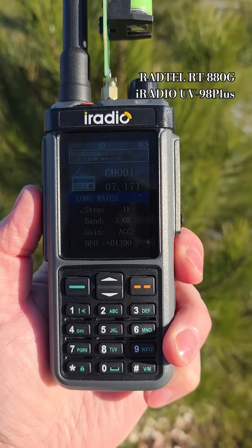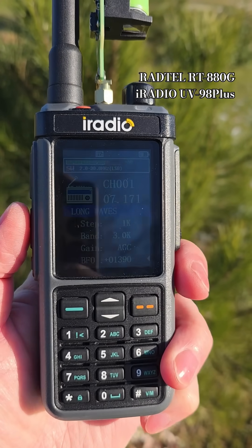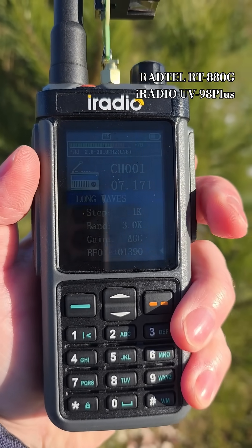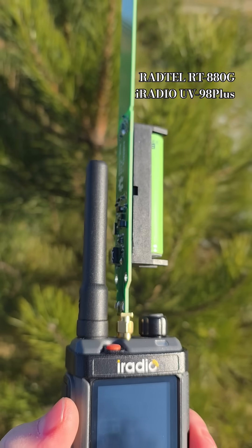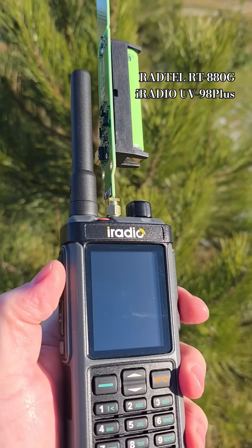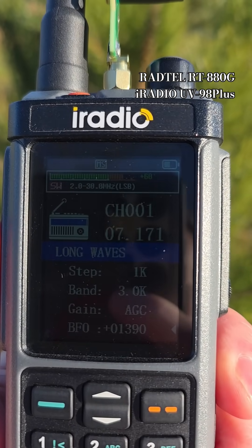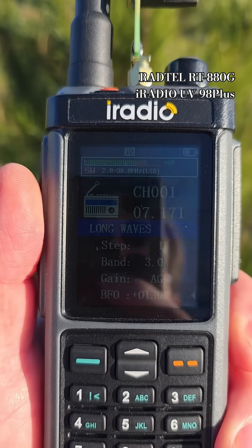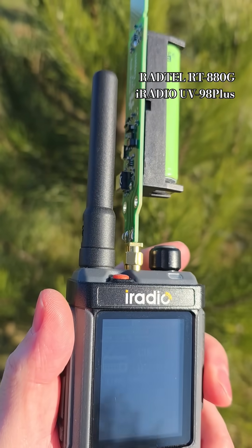And another example. Station from Poland on 40 meters.